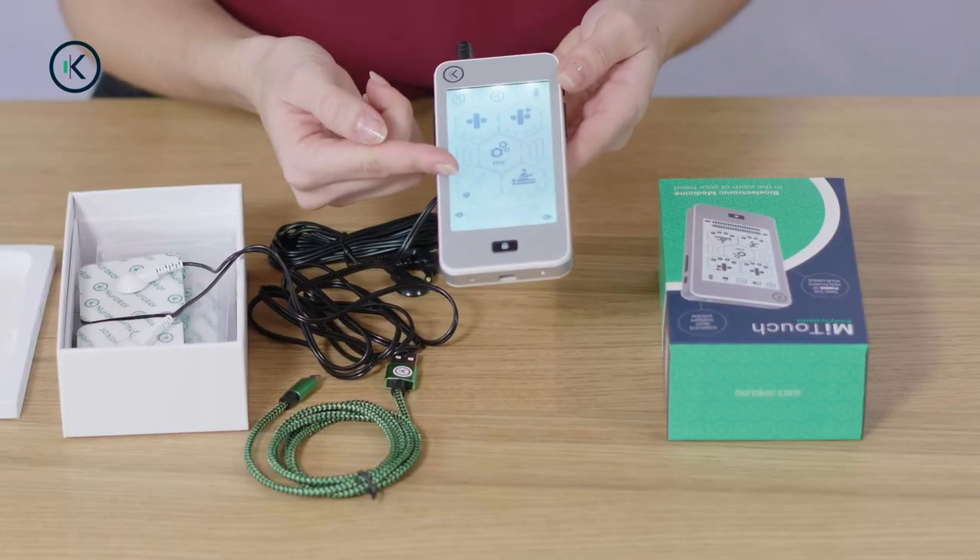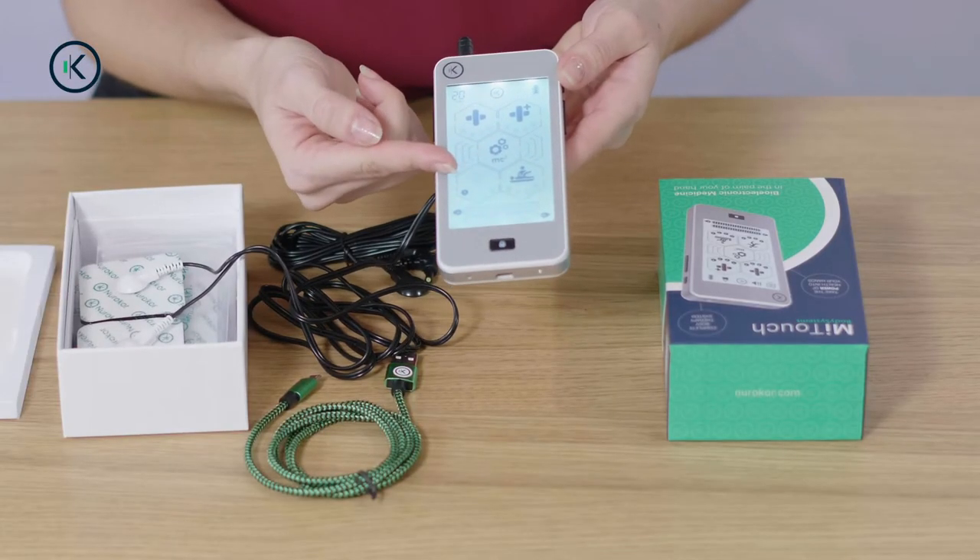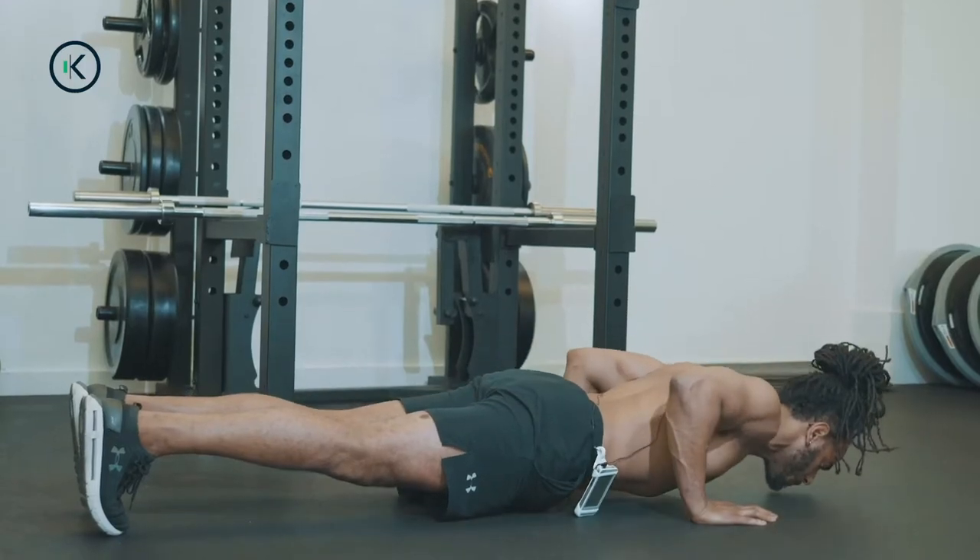Performance mode is mainly used for training of muscles — that's muscle activation. It's very useful for pre-operative and post-operative muscle retraining or during performance training.